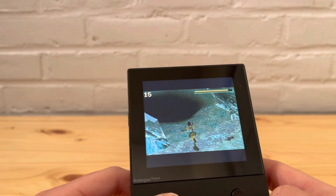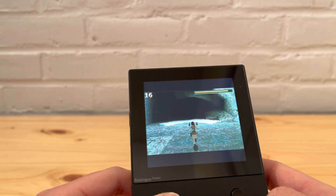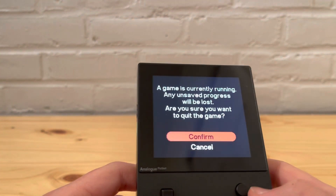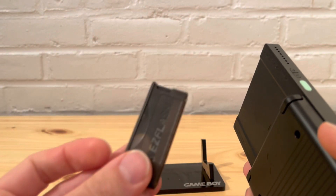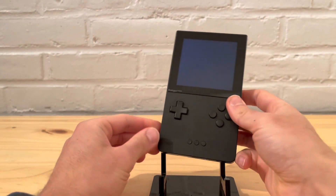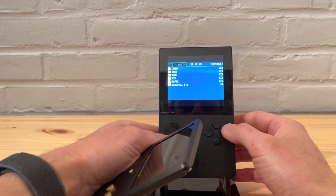It looks and plays really good on the Analog. Now I want to try the EasyFlash — this is the regular edition, not the definitive edition. I want to put it into the Boxy Pixel, which also uses a fun display. Let's go to ROMs and hacks.